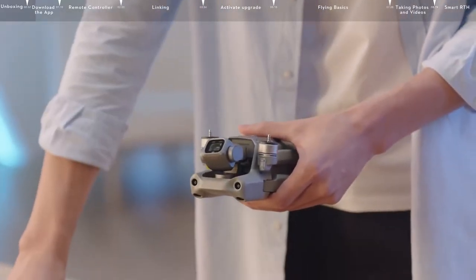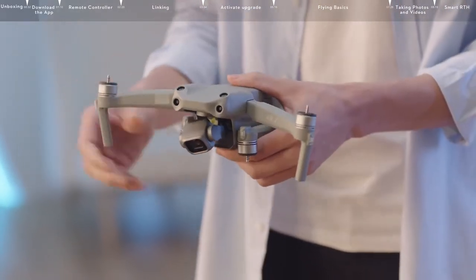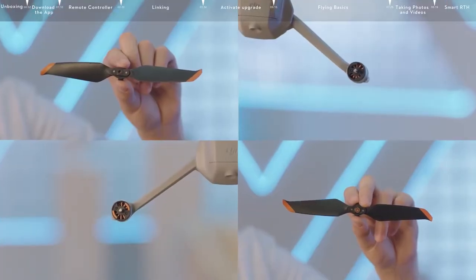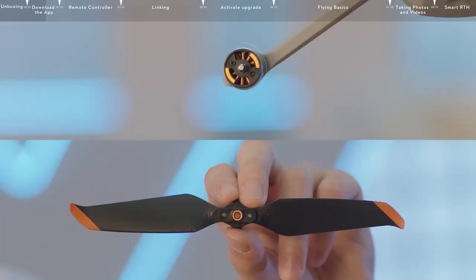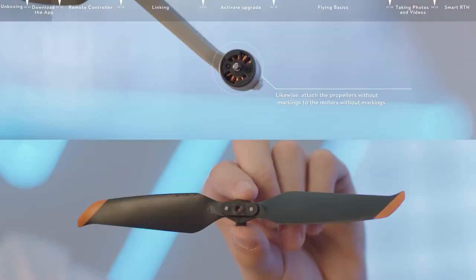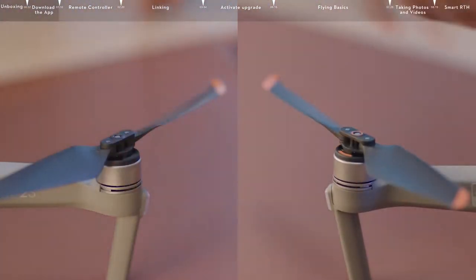Remove the gimbal protector and unfold the drone's arms. The DJI Air 2S has two different types of motors and propellers that must be matched. Attach the propellers with orange circle markings to the motors with orange circle markings. Likewise, attach the propellers without markings to the motors without markings. Make sure the propellers are all securely attached to ensure a safe flight.